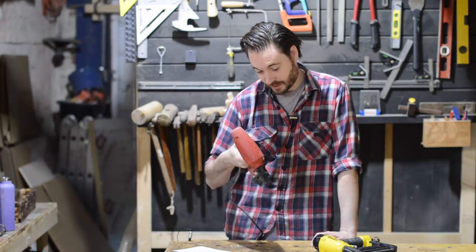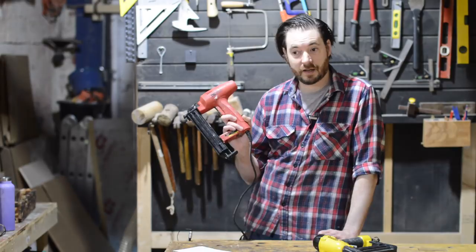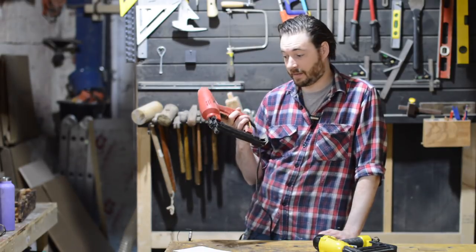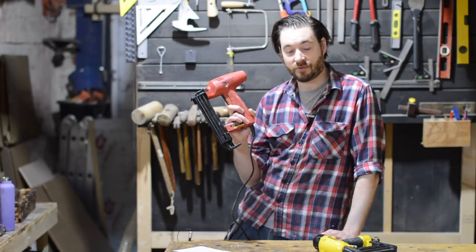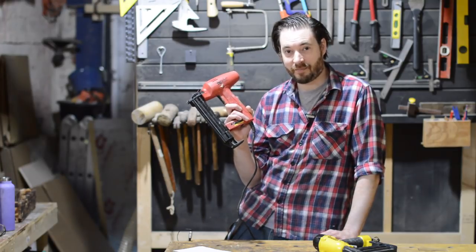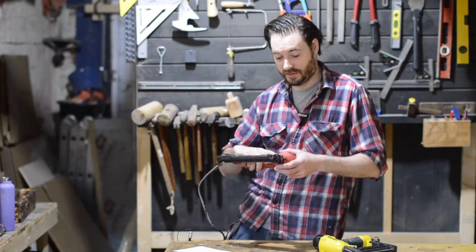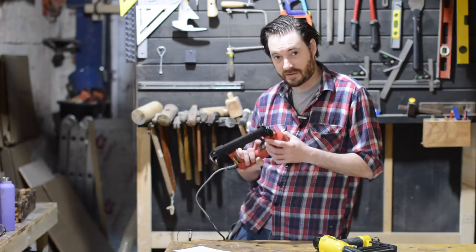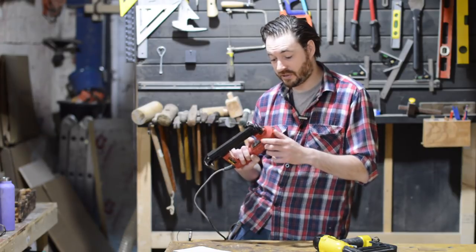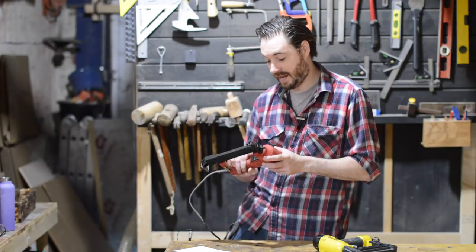It can shoot between 15 and 35mm and it's electric. I got it from Amazon for under 50 quid. The company do quite a large range of guns and nails so I thought they'd be good, but I was quite wrong. This thing jammed all the time, as in one in every five nails, so I was constantly having to unjam it, clear the blockage — it frustrated the hell out of me.